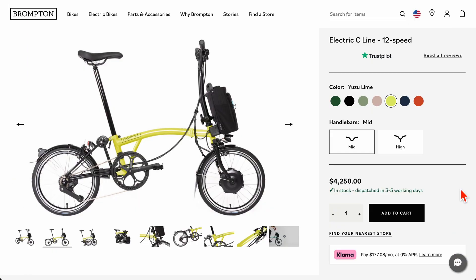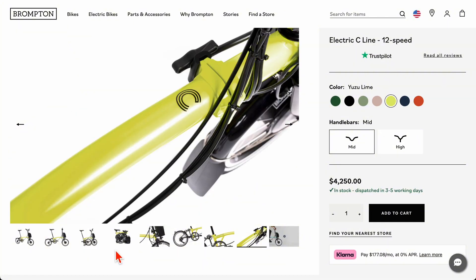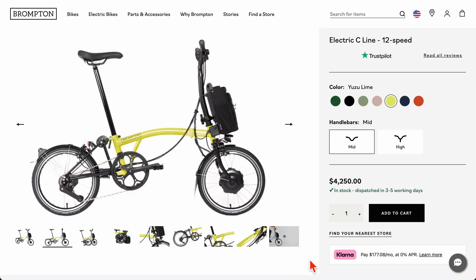Let me start by looking at the Brompton Electric. A lot of people have purchased it — this bicycle is a little over $4,000. If you want just a four-speed version you can get it for about $300 less, but in my opinion there's no point, because why would you not get a wider range of gears for just an extra $300? It's totally worth it — less than an extra 10%. This is a seriously underpowered setup, but it's a folding bike. The idea is not to focus on performance but to keep weight light, provide enough support for uphills, and for the urban commute it is more or less adequate.